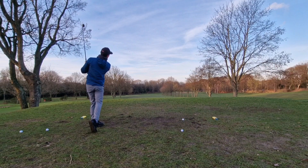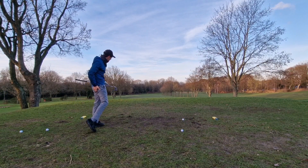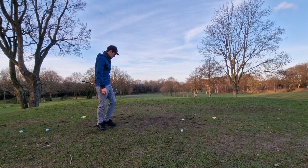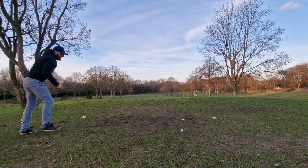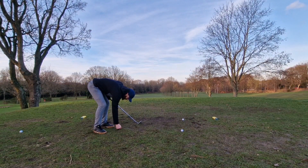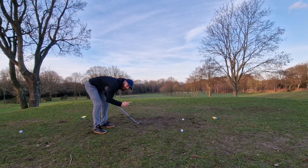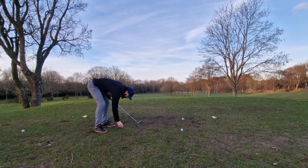It looked good, you might have fatted it a bit — yeah, a little short. Come on then T, drop one on there. Last two, come on, gonna get one on there. At least one of us got a good shot.